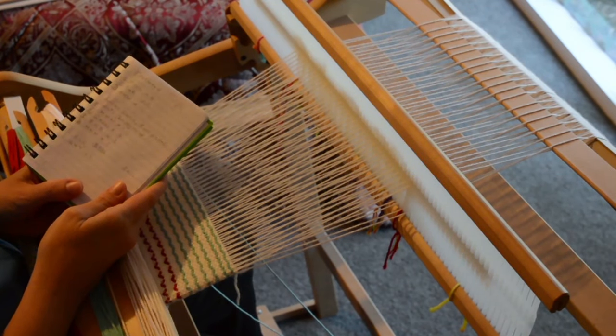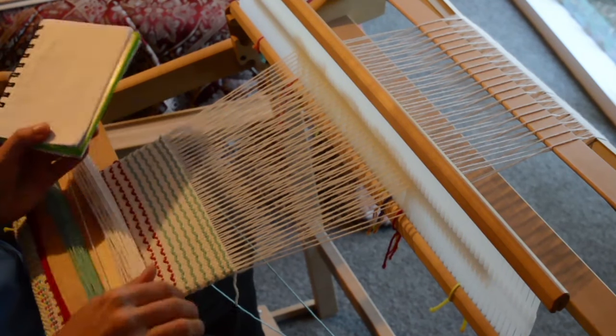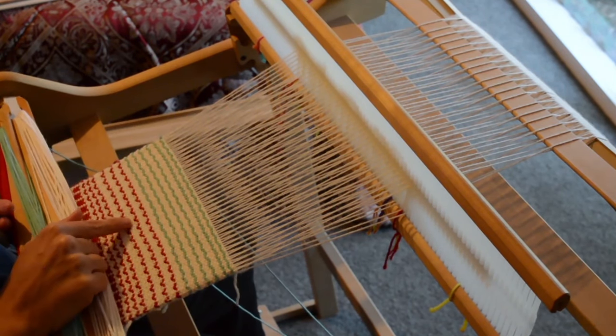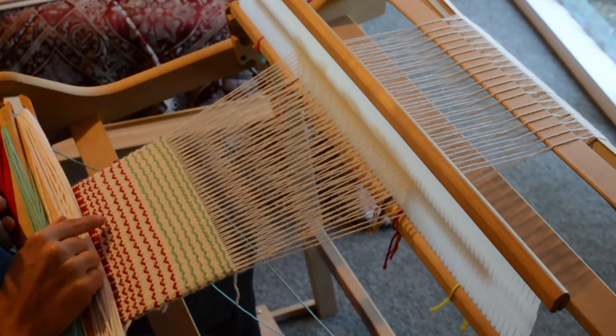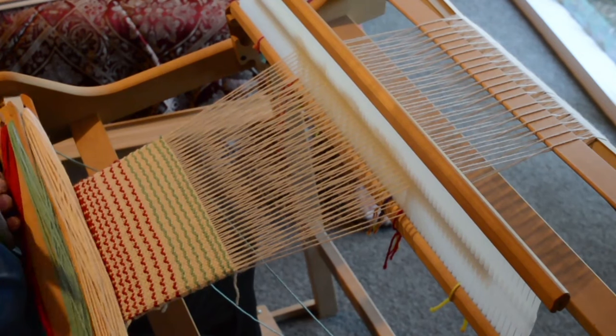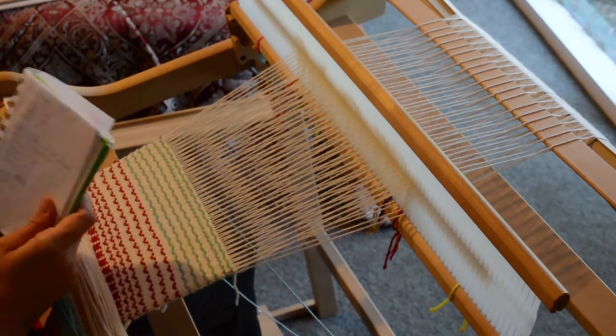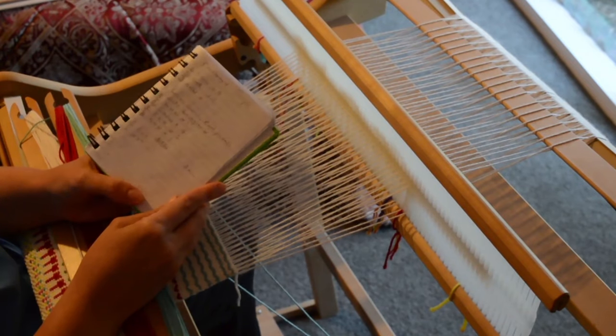Hi, still on the croat broad theme. I'm going to show you how to weave some little birds — you can see them just here. If you've done the tulips video you'll find this a cinch, because these are basically just the tops of the tulips, but to me they look a little bit like flying birds, so I thought they deserved their own video.